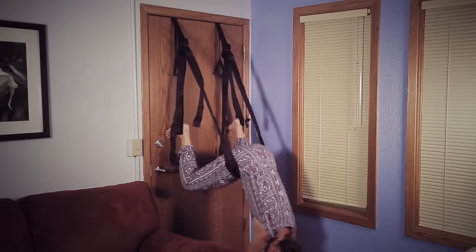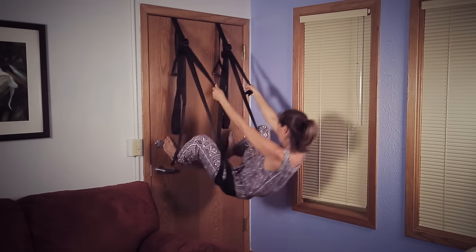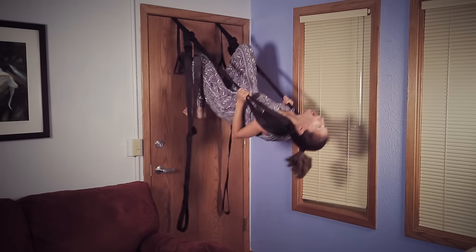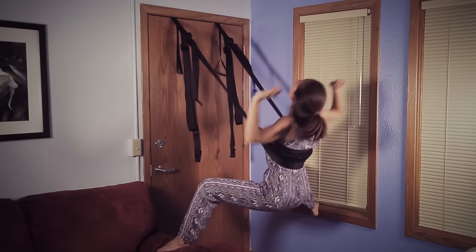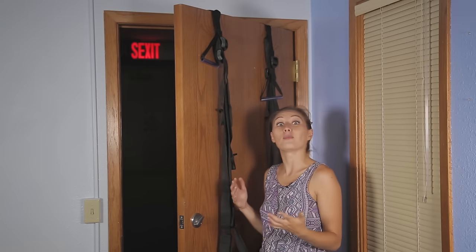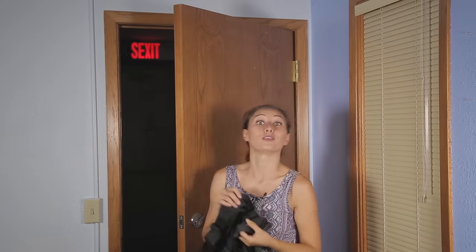I'll see you next time. Bye bye! When you're done playing, leave the swing up for later — or in my case, for office decor. Or simply unlock and open the door, slide the cylinders off the top, and nicely wrap up your toy for future use.